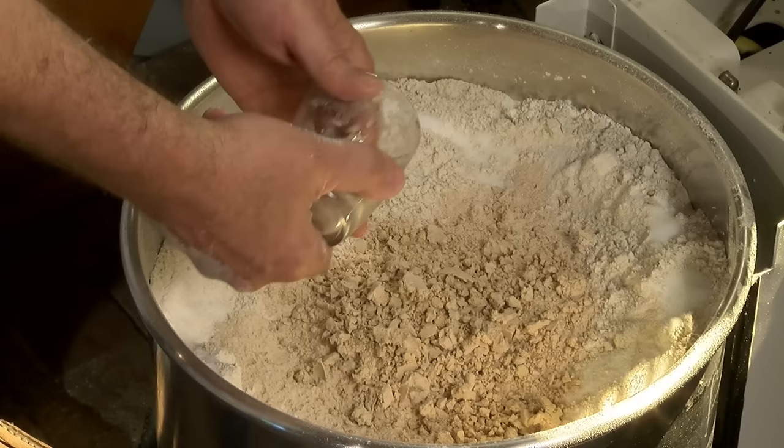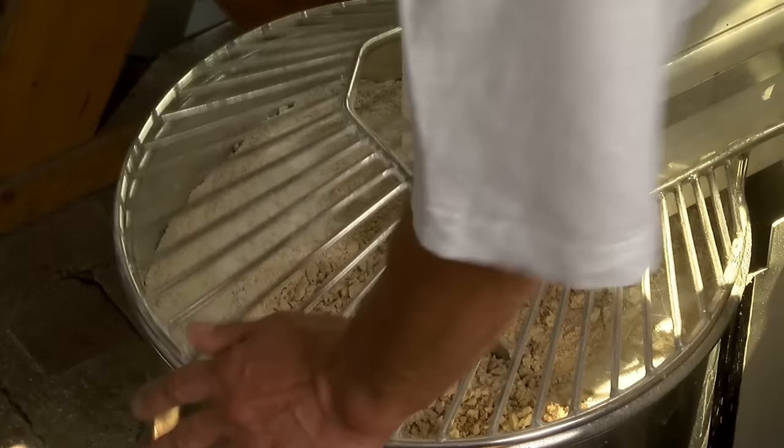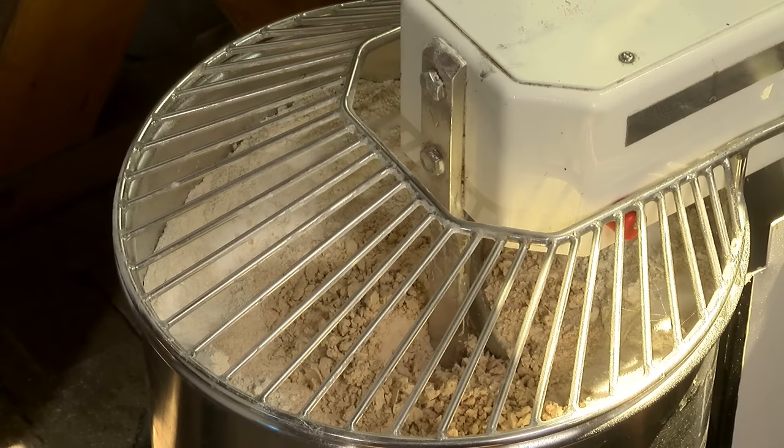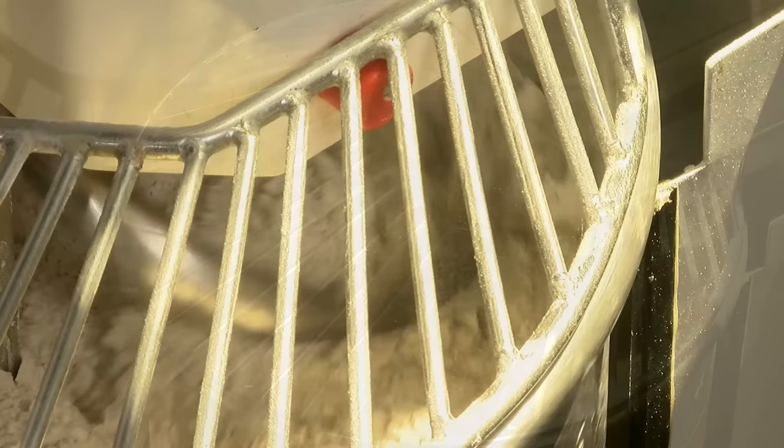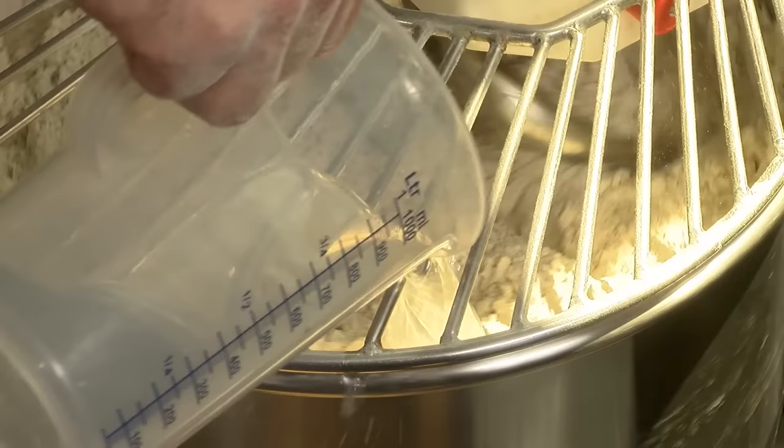Das Schlimmste ist ja, wenn man Salz vergisst – man kann so viel nachher raufschmeißen, wie man will, das schmeckt einfach nicht mehr. Wir hatten 5,4 Liter Wasser. Lassen wir es einmal trocken durchmischen. Jetzt ist es ausreichend gemischt – jetzt kann das Wasser rein, langsam dran. 5 Liter und noch ein halber.